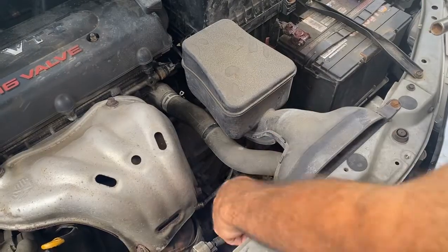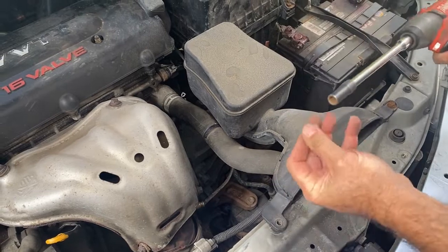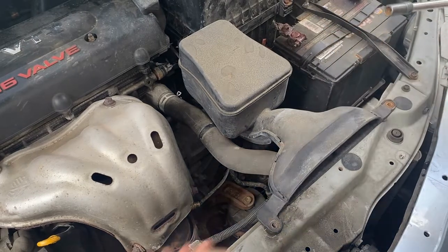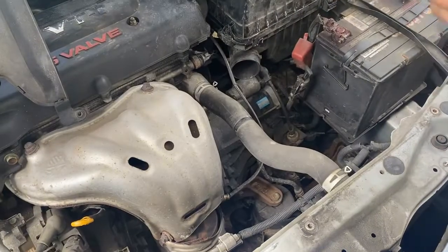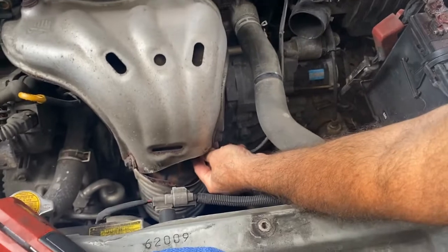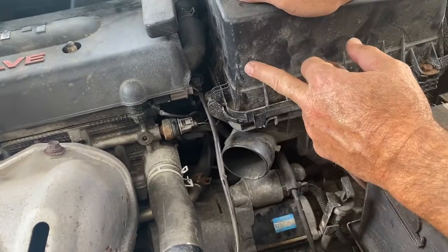Just to have a little more room to get at the oxygen sensor, I'm going to take this out. This is a 10 millimeter — take that one, take that one, put them in the metal tray. Just pull that off and throw it to the side. Now that gives me a little more room. You can see the oxygen sensor right here, held on right there, and it's plugged in right there, so we'll probably have to take off the air cleaner.